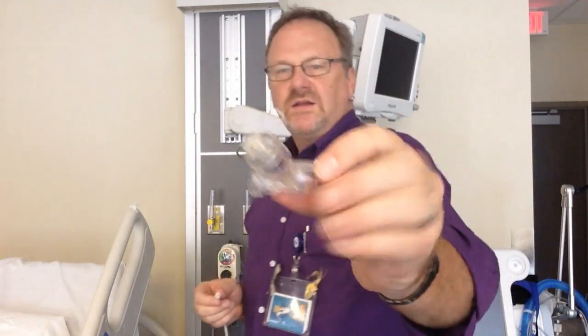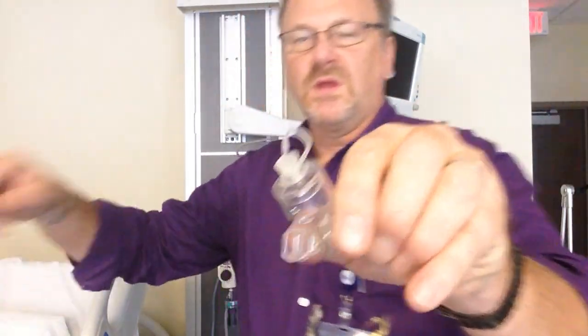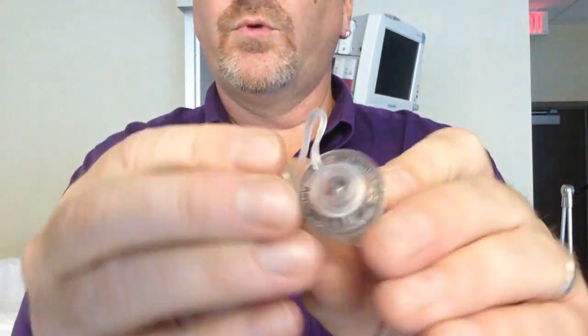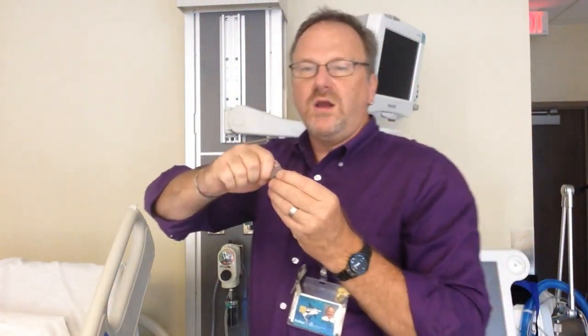This is the Aerogen Solo. This is where the medication goes. If you look on the end here, you can see little threads. Those threads are where we can actually screw on a continuous feed — it'll be hooked up to a feed pump, and it drips medication drop by drop. So if we have someone on a continuous nebulizer, we can deliver medication for hours on end.